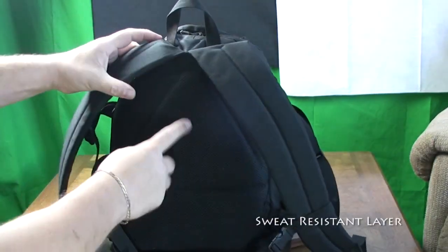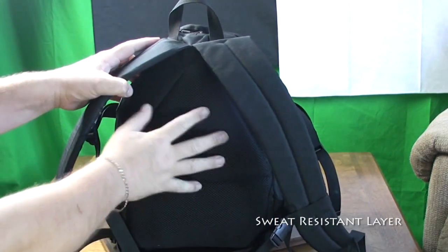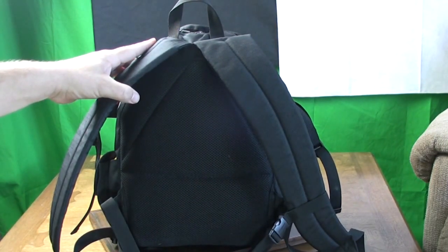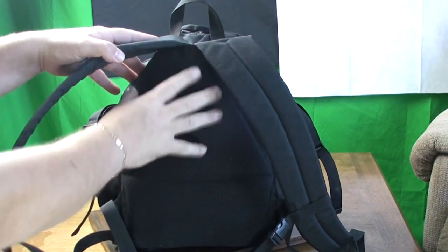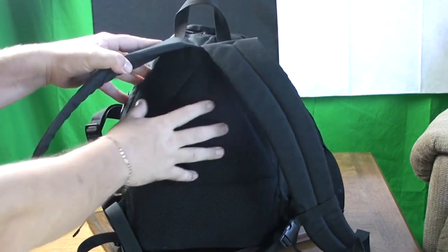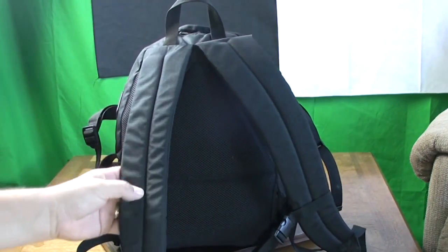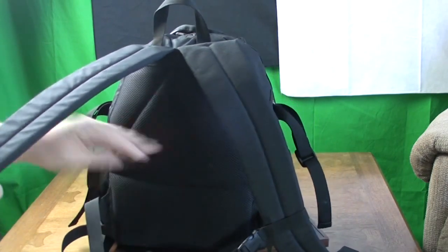At the back here, you can see that it has a mesh material and two channels that allow your skin to breathe. It's heavily padded so that any equipment in the bag itself is not going to bang against your body, and because you have this nice mesh material, your skin breathes and this reduces the amount of sweating. Very well thought out.